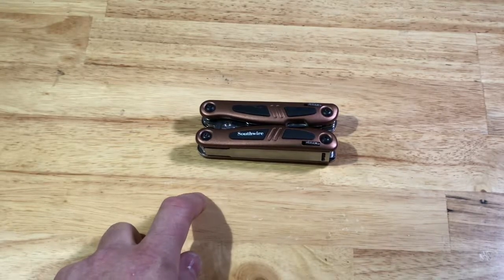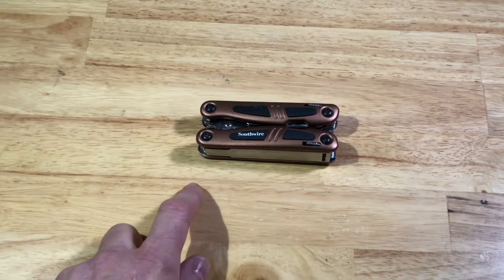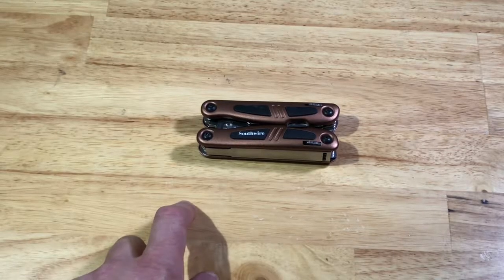This is specially designed for electricians, stainless steel construction, and it strips, cuts, pulls, screws, saws, tightens, and files.